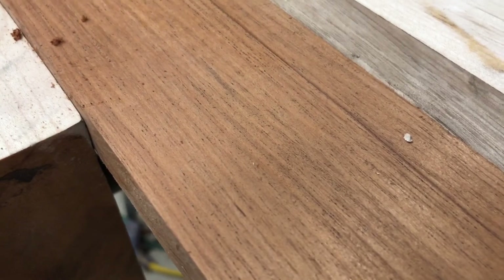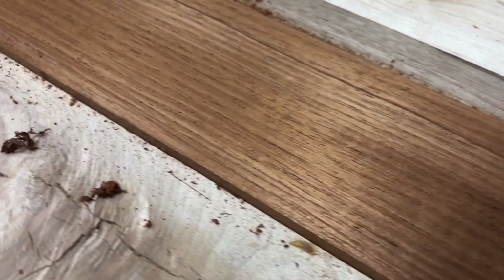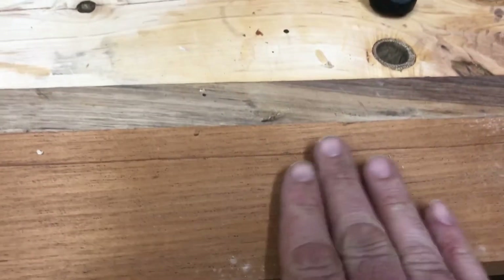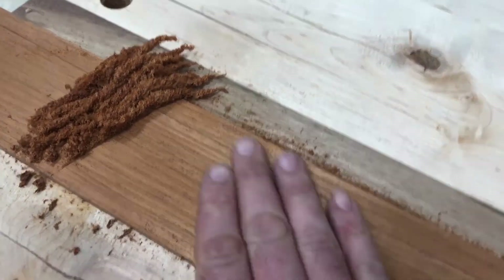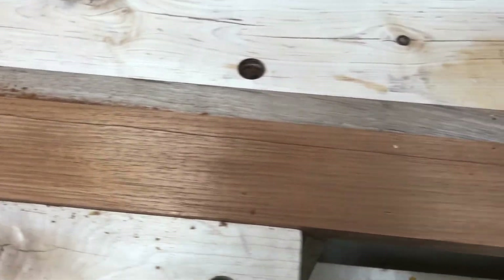Let's take the camera down here and look — there's the fuzzy section, and up here you can see the difference. Fuzzy... not smooth... very smooth. I think you can see the difference.